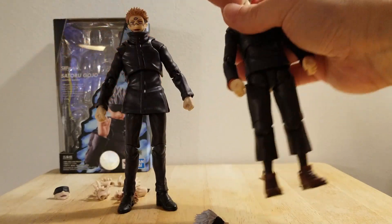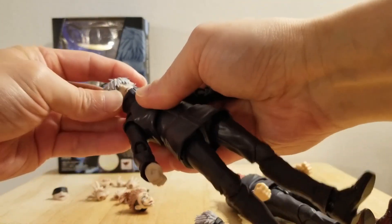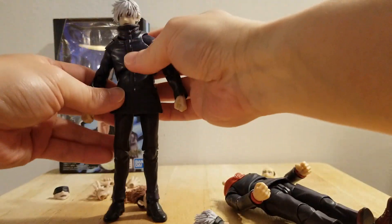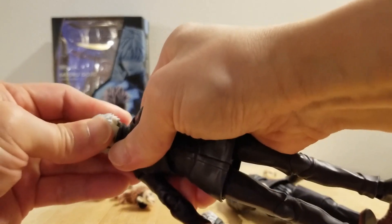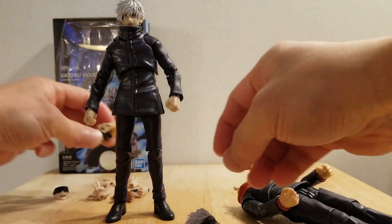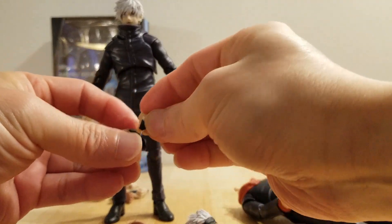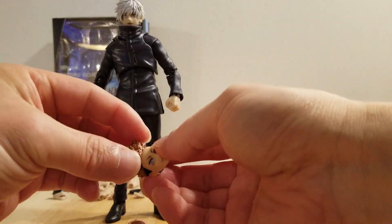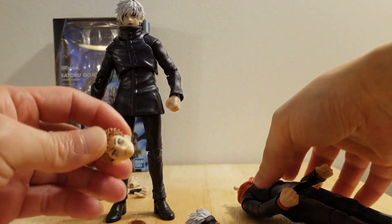Okay, there you have it guys. Let's try to put this back on. And also I want to share with everybody — this Gojo comes with interesting hands, a pair of hands. I will show it to everybody. Very interesting choice of hands. But I understand why.